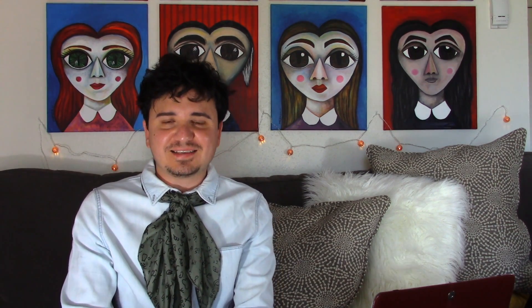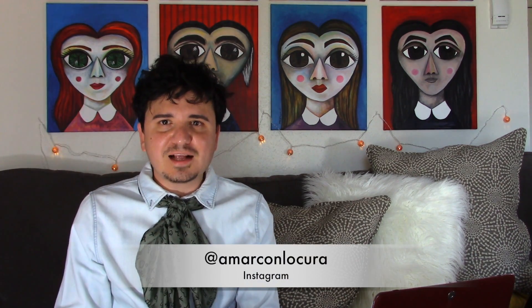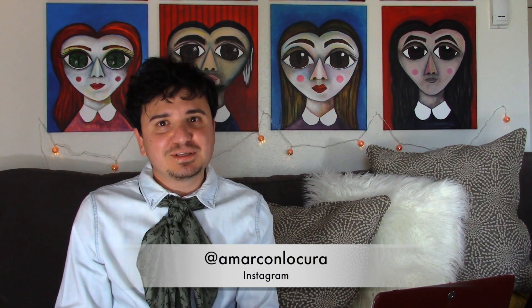Tell me what you thought of Brandon Maldonado's work. Which one was your favorite? Have you heard of this artist before? Have you seen his work? Make sure to like and subscribe. Visit BrandonMaldonado.com — you'll get more information about the artist and you'll get to see more of his work. Also follow me on Instagram. Please go over to my channel and watch the other videos I have there. Adios y bye.